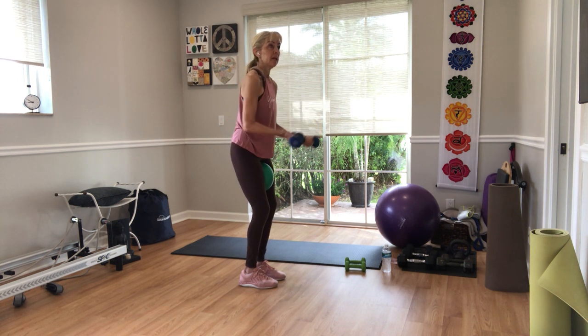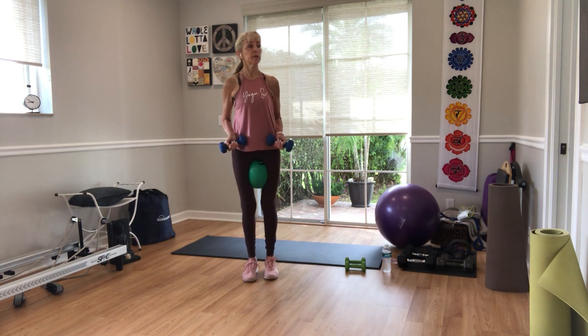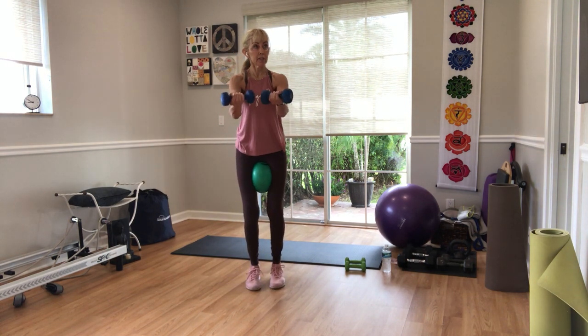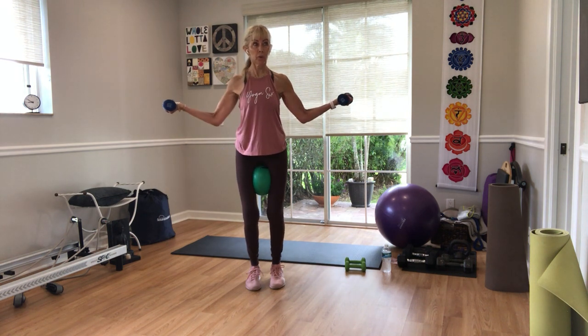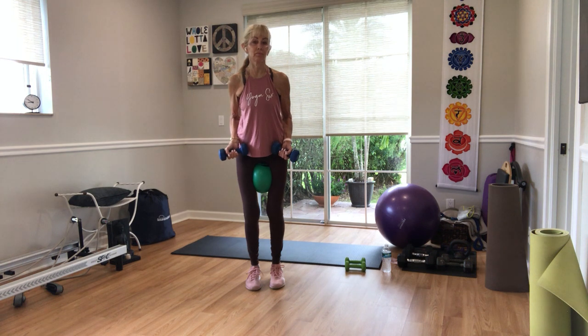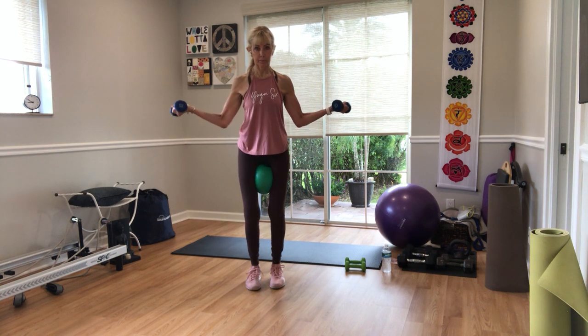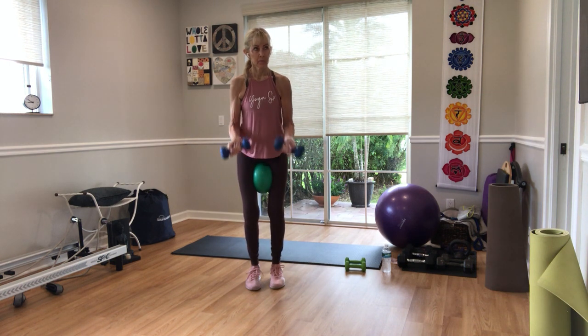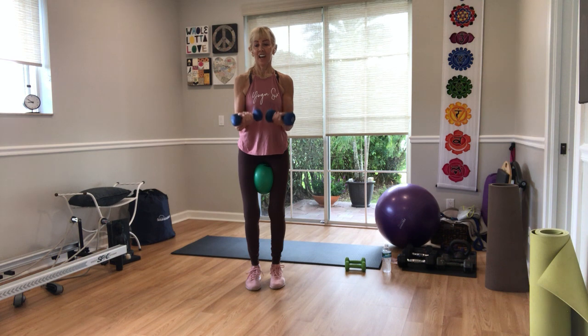Now we're going to do the same thing but open the arms out and bring them back in. Extend, open, and bend in. Three, two, one — extend, open, bring it in, open, bring it in. There's a little more opening here than we might be doing later. Ten reps total.